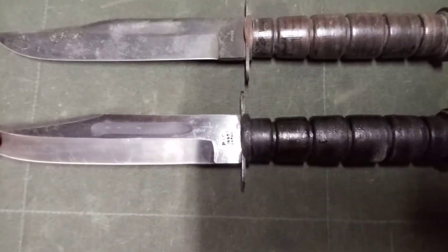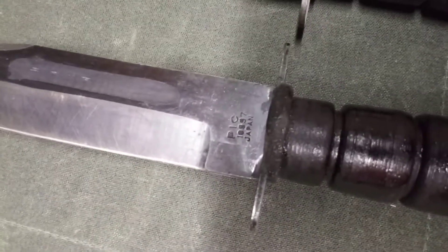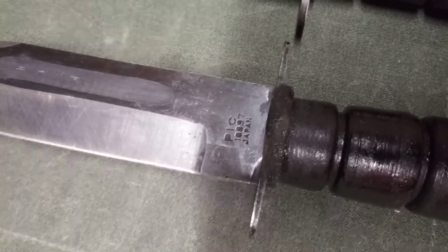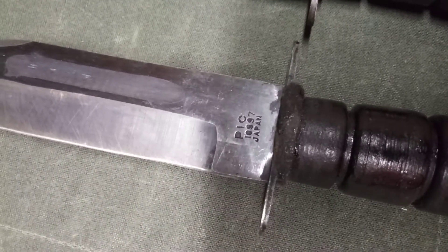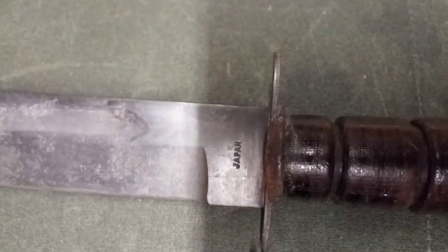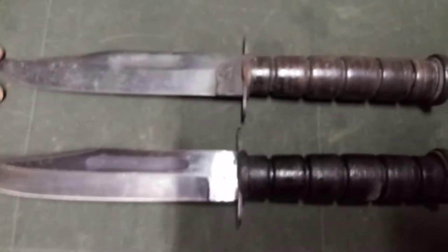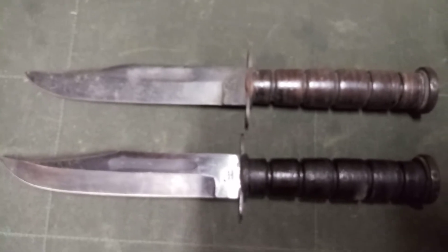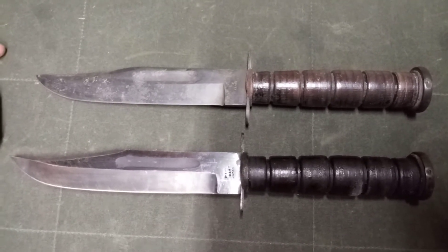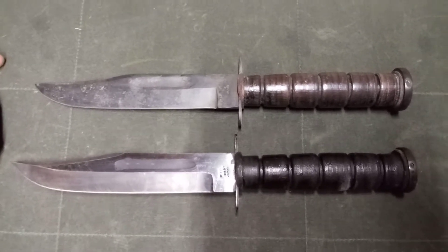This knife in the bottom of the shot is a PIC 10997 stamped blade. And moving up to the knife above it, which is pretty much identical, this only bears the stamp Japan on the Ricasso. These knives are fun to sort of collect, but if you are looking for a user knife, these knives are actually pretty sturdy. They're not junk.